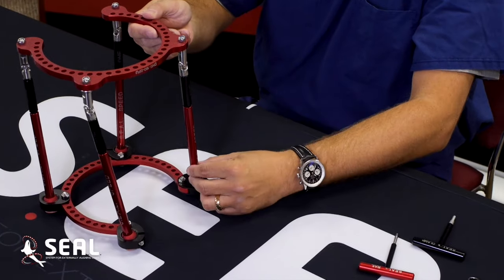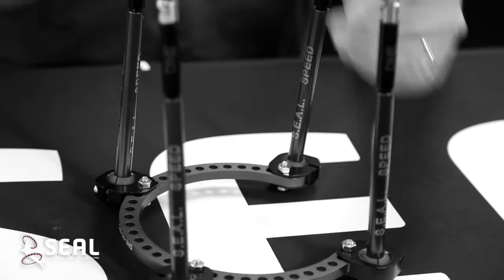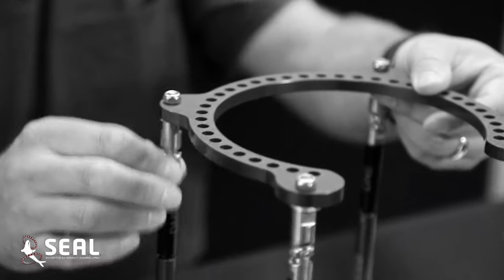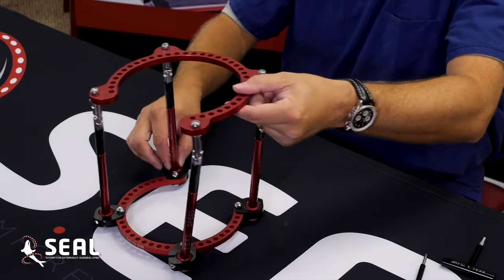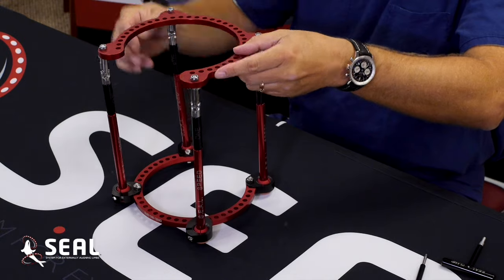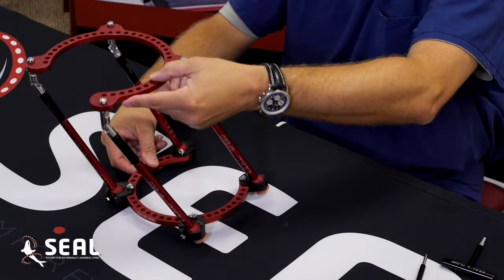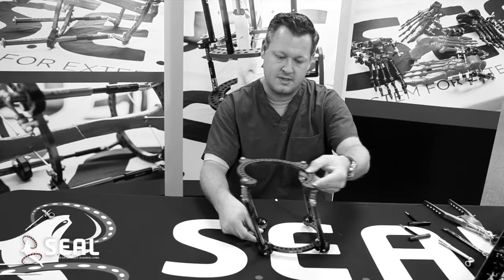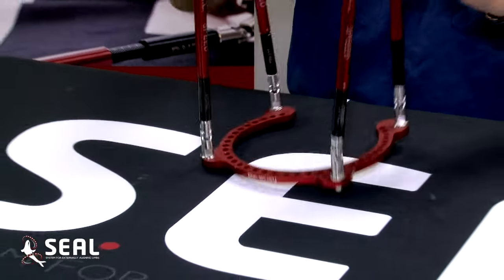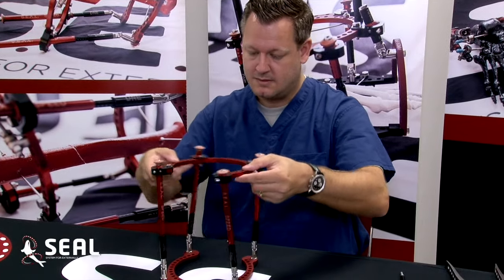For example, we have our universal struts that have an option of different styles of conformity to your anatomy and pathology. The struts up top with the angular fixation bend almost to 90 degrees, with the bottom hinge ball joints roughly 45 to 60 degrees. As you can see, the frame comes vertical. You can loosen all your bolt apparatus, and you have a high degree of angular correction with initial assessment to the patho-anatomy and then correction of the anatomy which you'll reduce it to. All three cardinal planes are addressed within this frame.